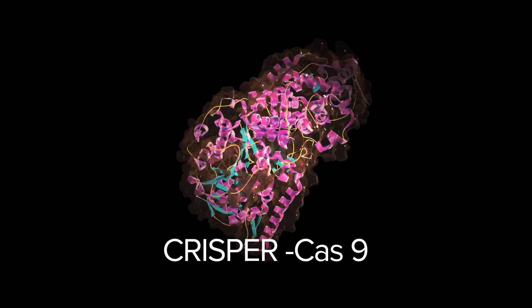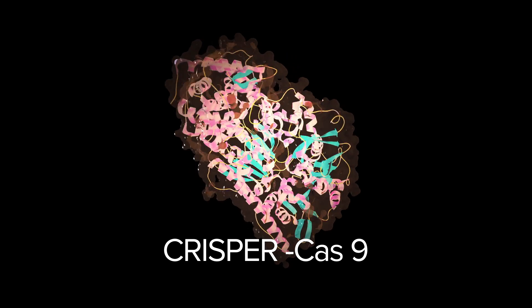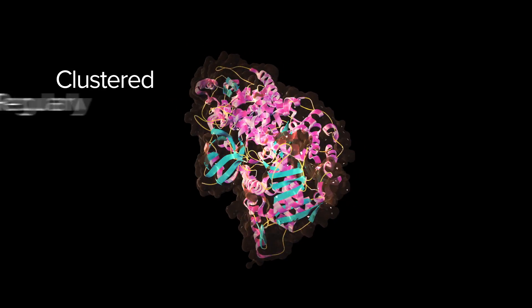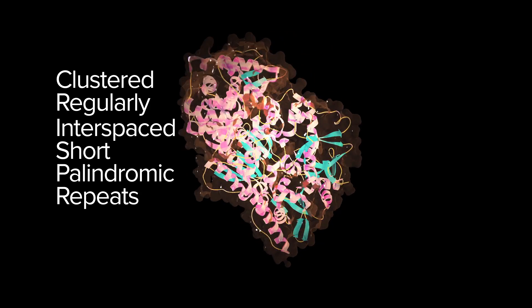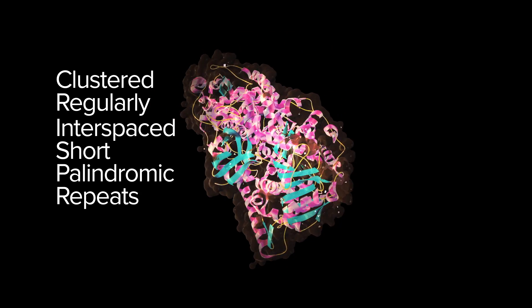There are several ways to do targeted gene editing, but the one everybody is talking about right now is CRISPR Cas9. We've taken the natural bacterial immune system and tweaked it to be a highly precise pair of molecular scissors that can be directed to any particular sequence of A's, T's, C's, and G's.